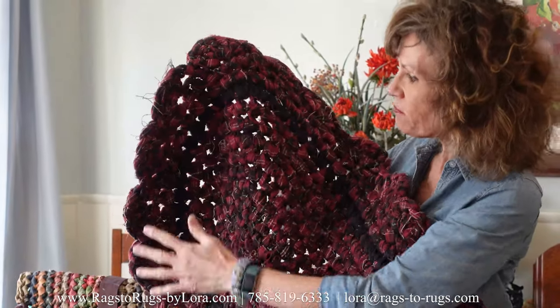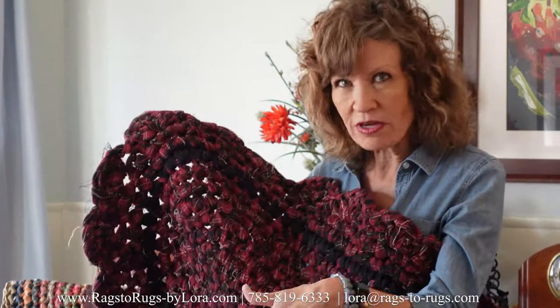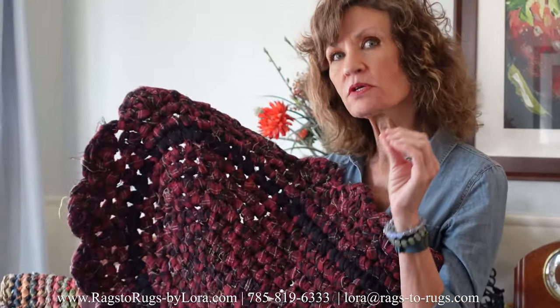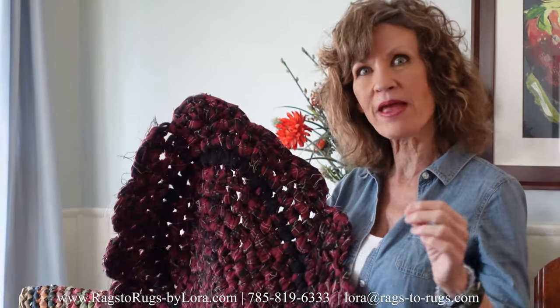If you're adding a band of color and you want to avoid the stair step, we've got another video on this channel — check it out, it's a really, really good video. So this is one way that you can use solid colors to influence the personality of your rug by adding a band of color.